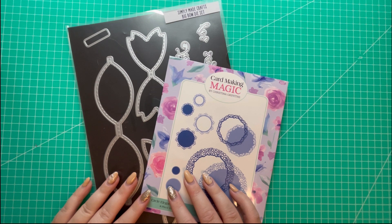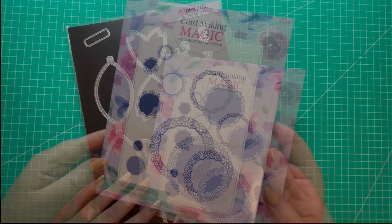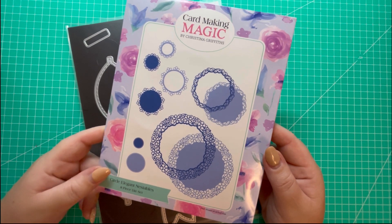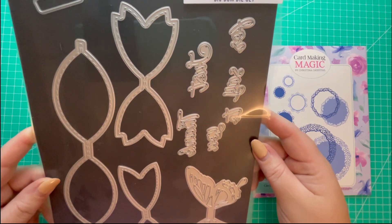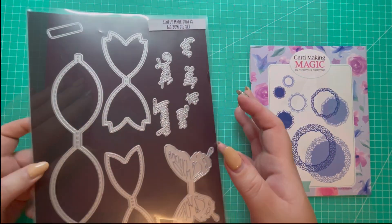No specialty dies are required to make this gift box. It can hold three Terry's Chocolate Oranges - it's a generous size and can hold other gifts too. I'm just using the dies here as added embellishments: from Card Making Magic I'll be using Circle Elegant Nestables, and from Simply Made Crafts the Big Bow die set, using the large bow here.